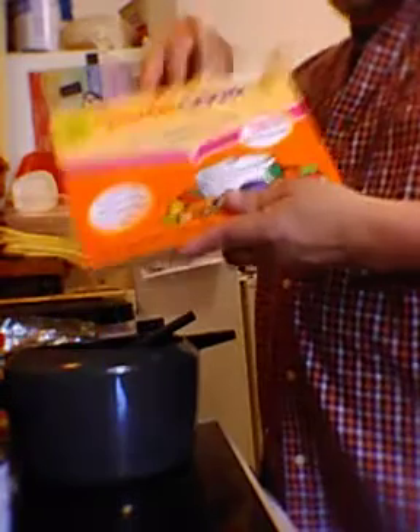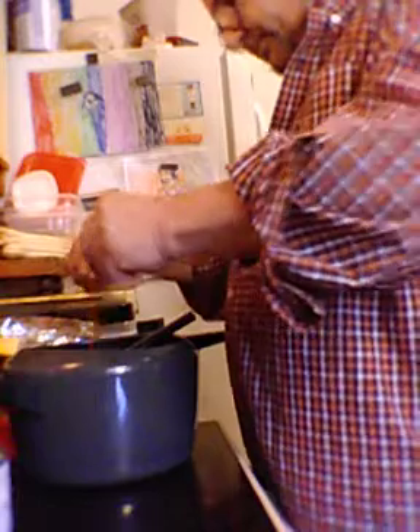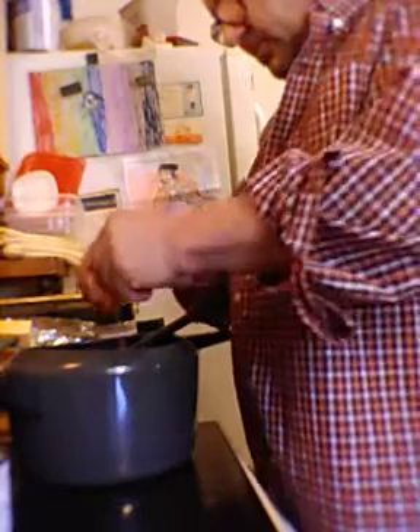Now comes the paquetito de Sazón Goya. It comes in little packs like this, and I'm going to add two. Opening them up and putting them in — dos paquetitos de Sazón Goya.